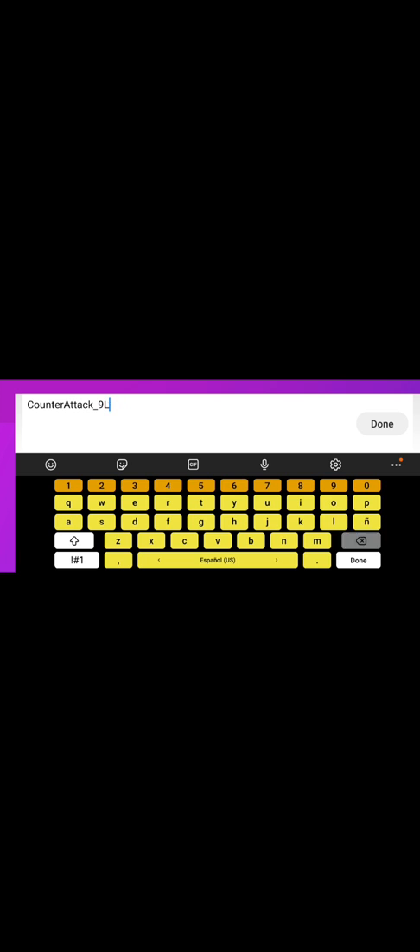You can change the preset name to whatever you want. I'll change it to 'Counter-Strike 3' so I know which one it is. Save. On the mouse — left, right, left, right. Save.